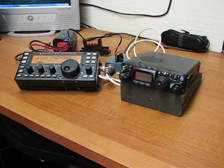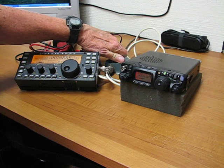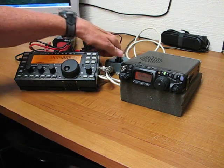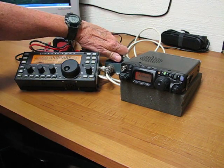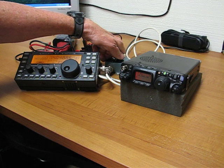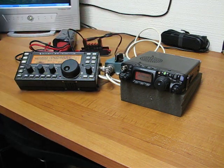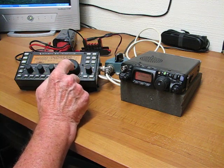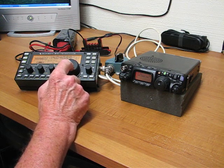I think we can pretty much say the KX3 is the winner on that signal. Although it is still copyable on the Yaesu, it certainly isn't in the same ballpark, and they vary quickly. But I think overall we'd give the advantage on that signal to the KX3. That signal is too strong — we're looking for weak ones.